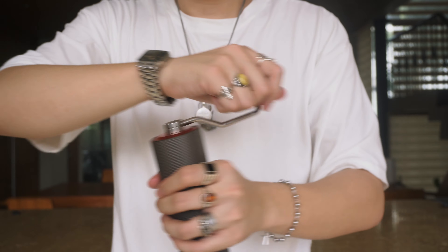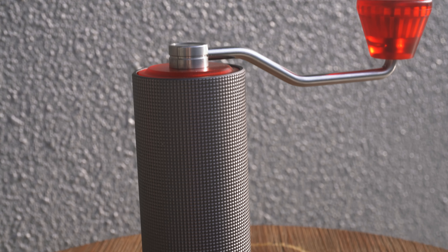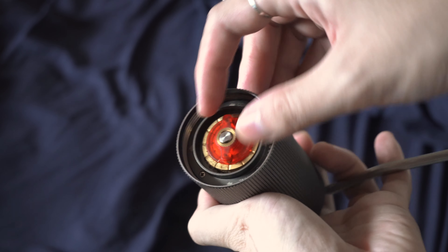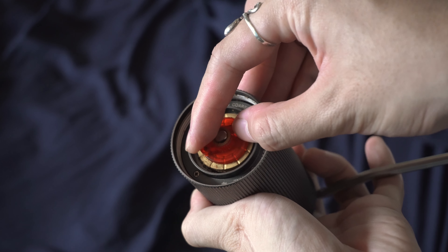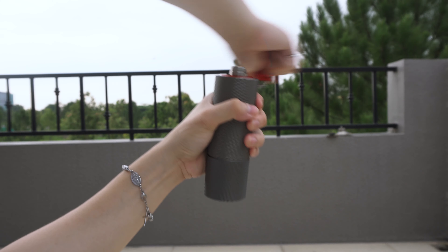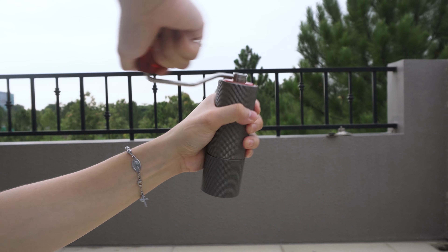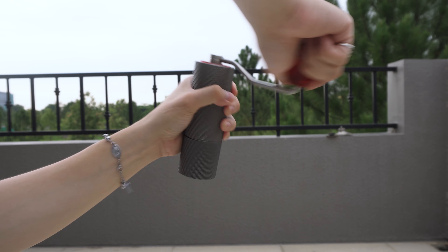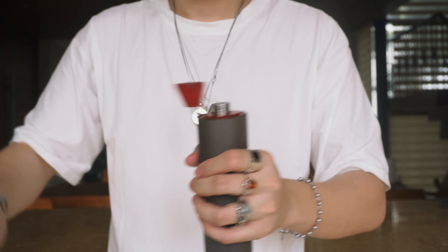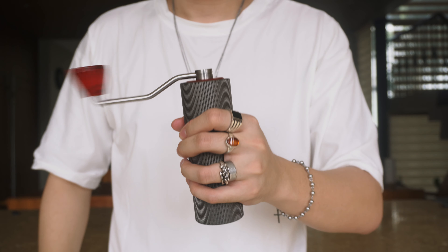Once you've gotten to your preferred grind setting it's time to grind — and man is this thing fast. At 15 clicks and a moderate grinding pace I was able to grind 16 grams of coffee in about 45 seconds. At coarser settings you can almost get to one second per gram of coffee, which is absolutely crazy. Grinding with the Timemore C2 is definitely a pleasant experience — you can really feel how quickly those burrs go through the beans, and you'll know you're done once it starts to free-spin smoothly again.